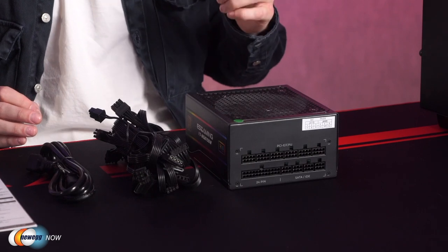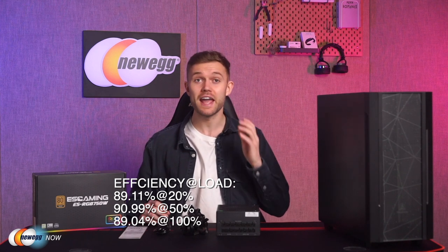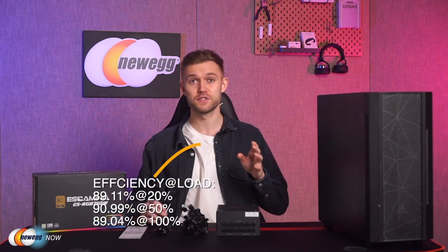Let's take a closer look at the specs. This power supply is 80 Plus Gold certified — the 750-watt power supply provides up to 90% operational efficiency under typical loads, while also generating less heat and lowering your energy costs. Checking the testing reports on the 80 Plus website under 20, 50, and 100% loads, the efficiency is 89.11%, 90.99%, and 89.04% respectively. All in all, the 80 Plus Gold certified power supply provides ultra-high power efficiency of at least 87% at any load between 20% and 100%, saving you money on your electrical bill and prolonging the life of your system.